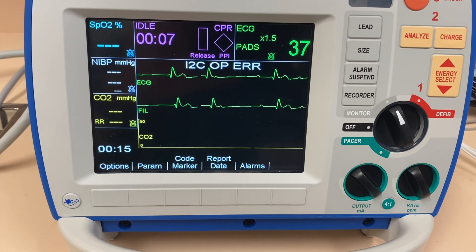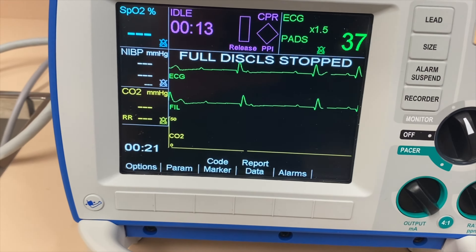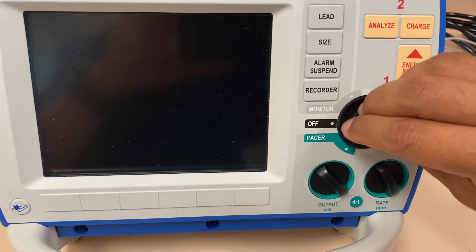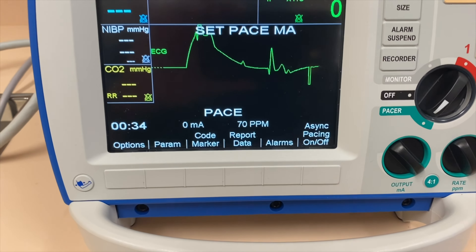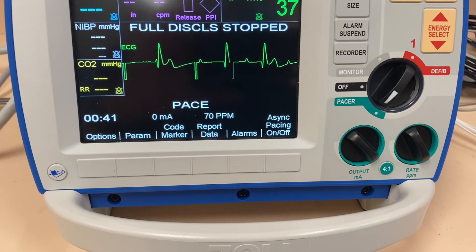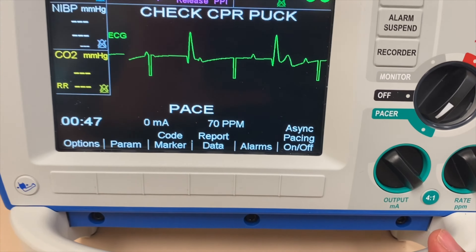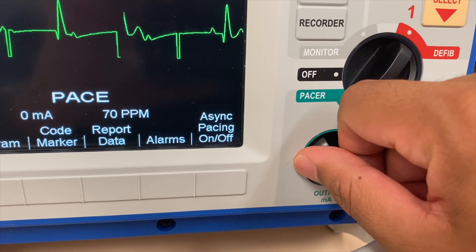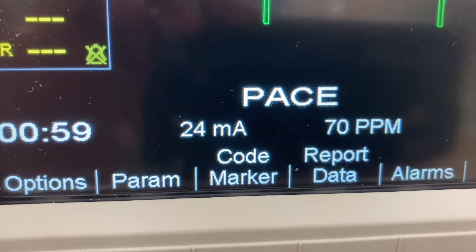The last feature I wanted to show you is pacing. This monitor is now showing a third-degree heart block. For you to be able to pace, all you have to do is turn your knob to the pacer section. You'll be able to see that the machine actually sets this up to 70. First, verify your physician order — what rate do you want to start pacing at? At the bottom of your screen, you would see the rate and the output. Let's pretend the rate was set to 70, then you increase your mA and you would see the mA being changed here until you see a capture.